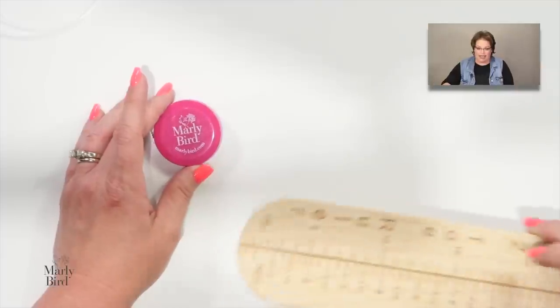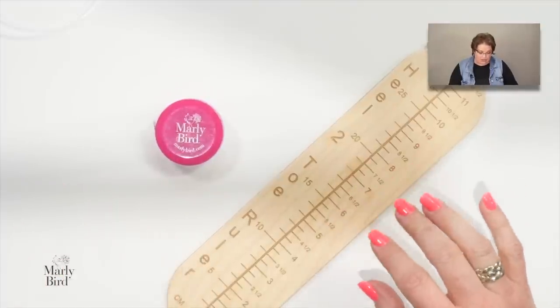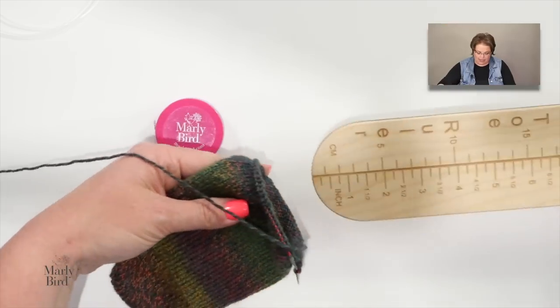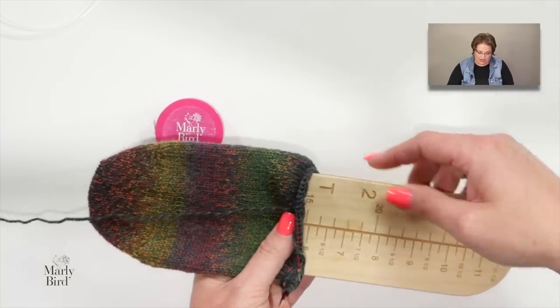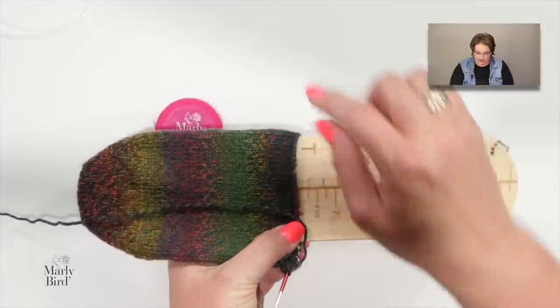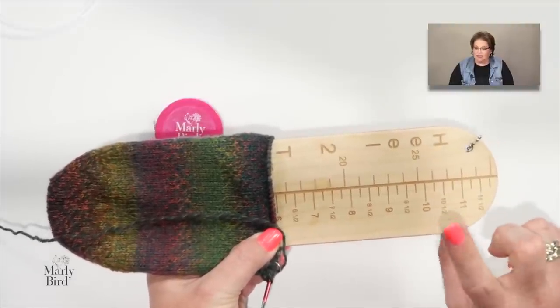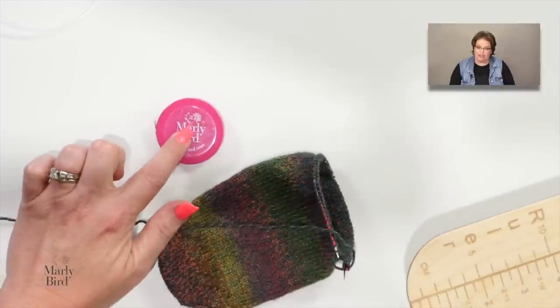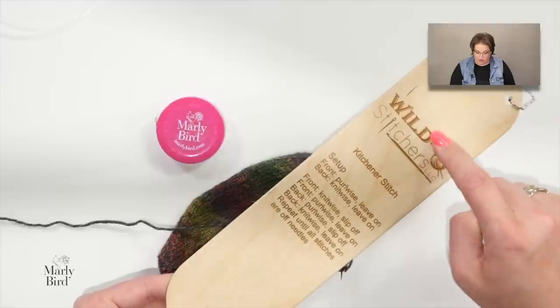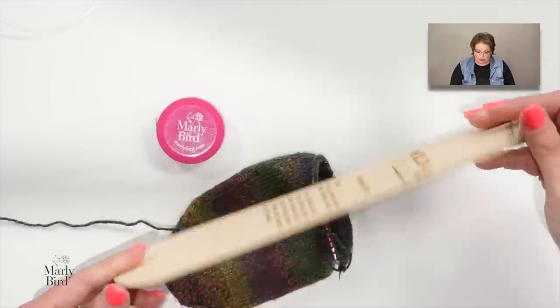Some other helpful tools: of course a tape measure, but I've also found a heel-to-toe ruler super handy. You fit this little ruler inside your sock to measure how much foot length you've done and how much further you need to go before starting the heel. It's not mandatory, but it's very helpful.